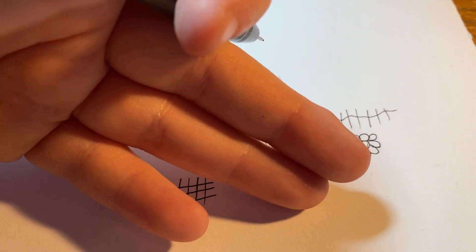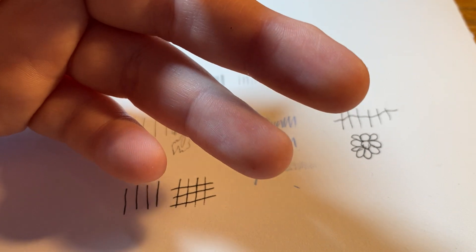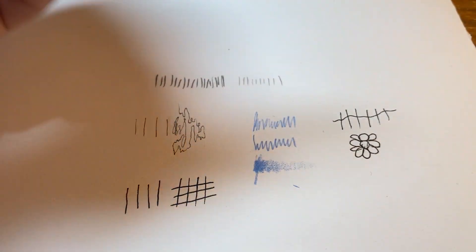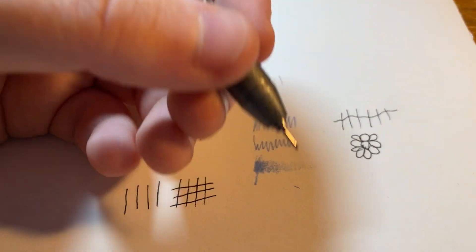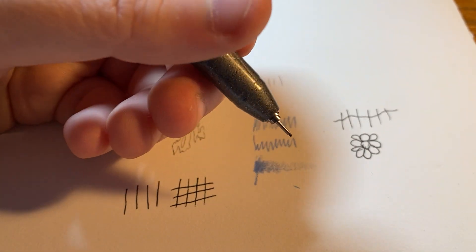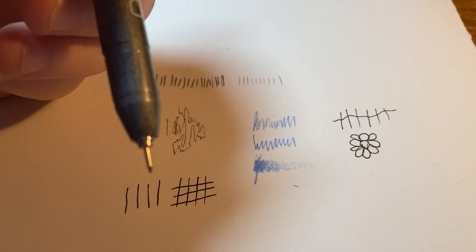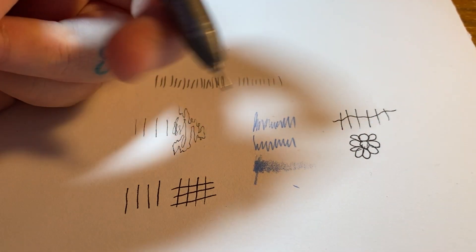The felt tip pen gives you a little bit more resistance when running it down the page. I've used felt tip pens for over a decade and I do love them, but as of late my favorite still remains the Staedtler pen, which I also covered in a past video. I just think that pen is amazing.